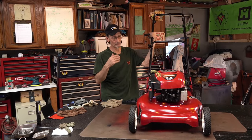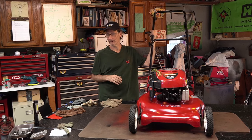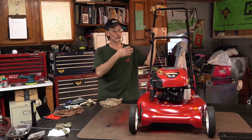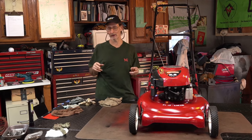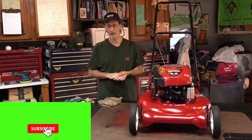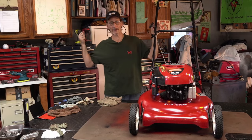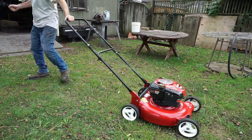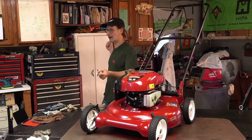Hey everyone, in the garage today we got this really nice Craftsman Briggs and Stratton powered flathead - similar predecessor to the overhead valve. Your machine may look like this, your engine may be like this. This is a common problem - another video in the series of 'this may be your problem,' because there's a lot of things that can go wrong. The symptom: you're going to pull on the pull cord and it kicks back, it rips out of your hand. You hear the motor kind of fire and kick and then it rips right out of your hand.